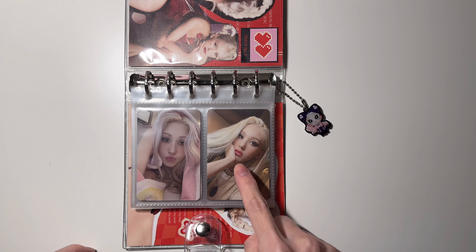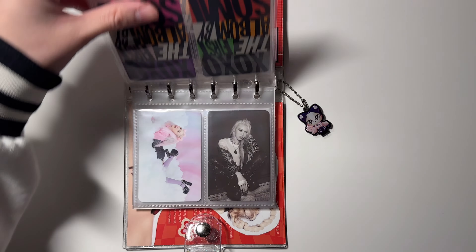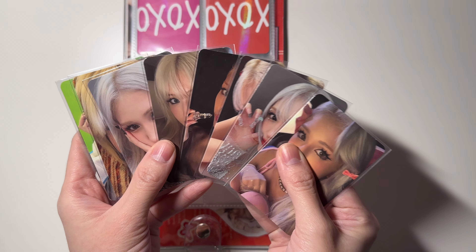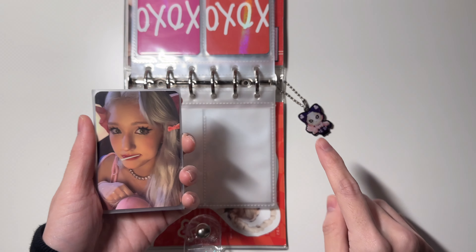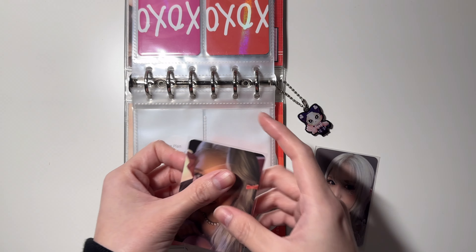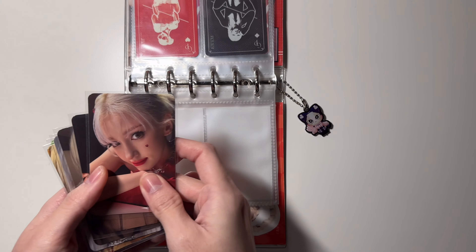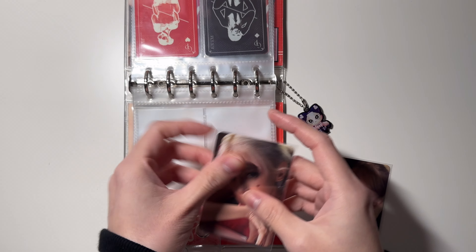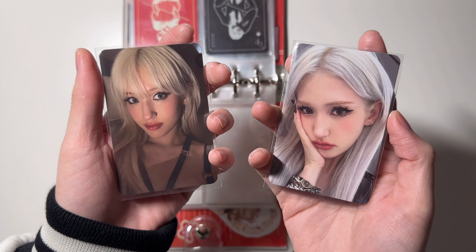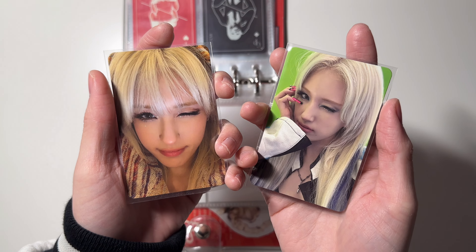I did reorganize my Somi collection since she has her own binder now. For XOXO I put the X version here and the O version here, so that works out perfectly. Moving on to 'Game Plan' — for the photobook version I have nine out of ten, so I just need one more to complete it. I don't collect the special cards, so we're gonna start storing those now.